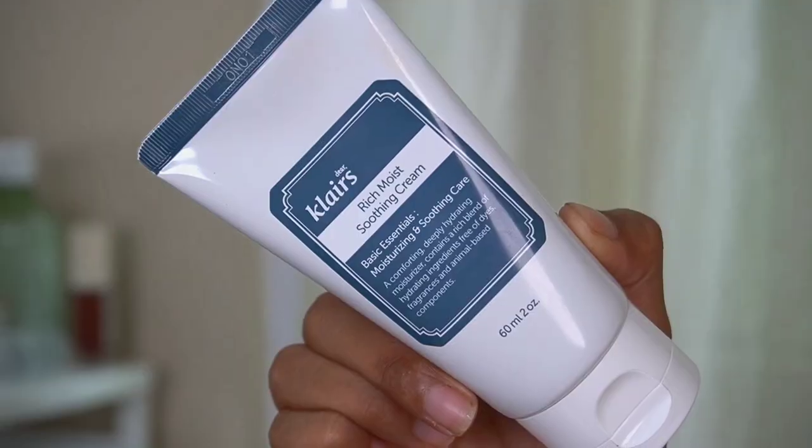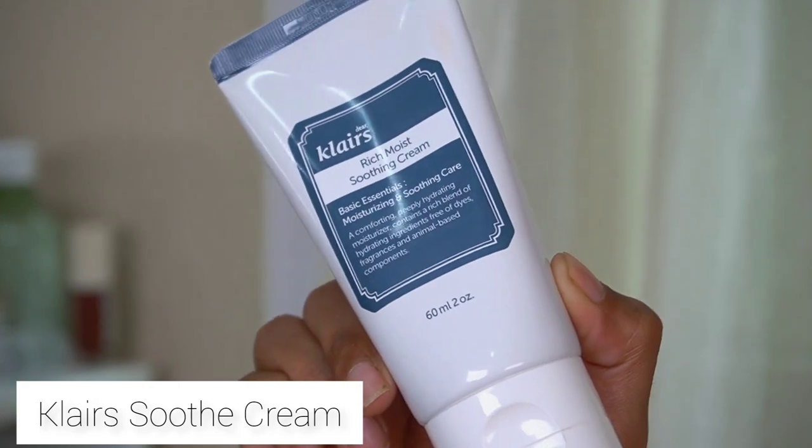You can instantly see how glowy my skin is looking after using that product. I like to do this routine at night, so since I am doing this at night it is important that I include a night cream as well. So I use the Klairs Rich Moist Soothing Cream. This is very moisturizing, hydrating, and soothing at the same time, so it's important that you use something that is soothing and moisturizing.